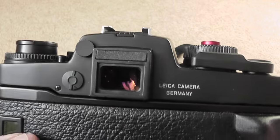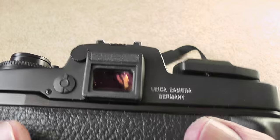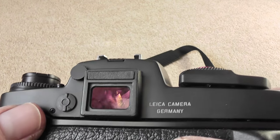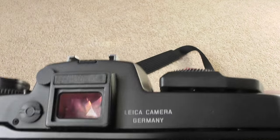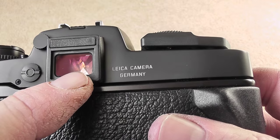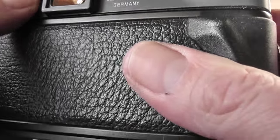The other feature I forgot to mention is the viewfinder cover, which is activated by this little dial here. The best way I've found to operate it is to put your thumb on it and turn it anti-clockwise. You know the eyepiece cover is in when you can see the little triangle, and then you can uncover it again like that.